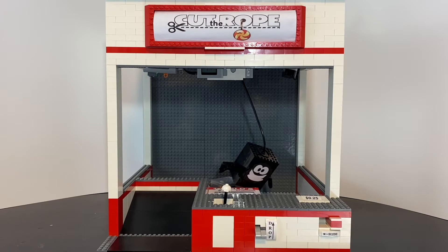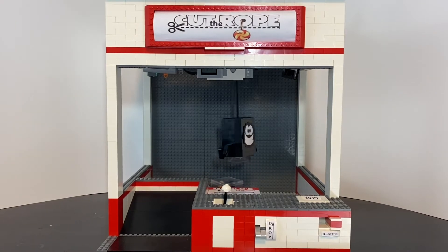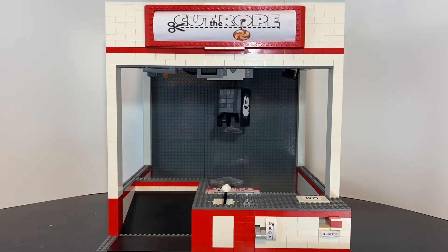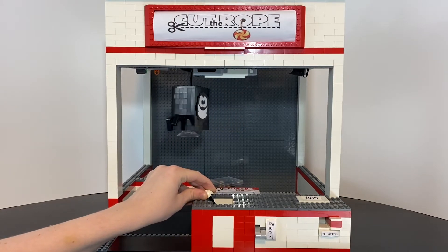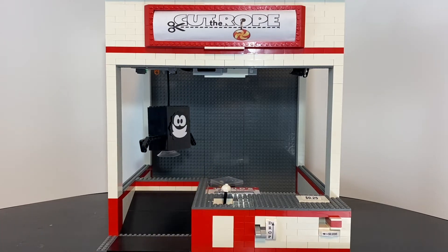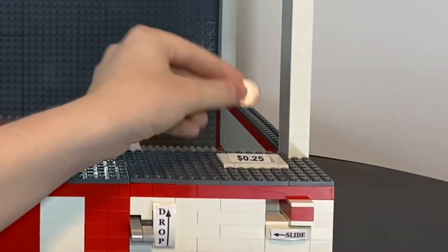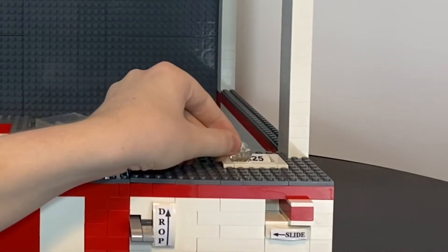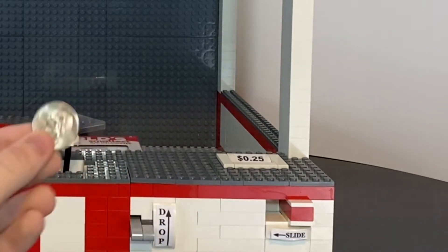That breaks the seal of the suction cup and it is not allowed to pick up the item. Coins smaller than a quarter are rejected, like pennies, nickels, and dimes. Unlike those coins, a quarter is able to unlock the bar.